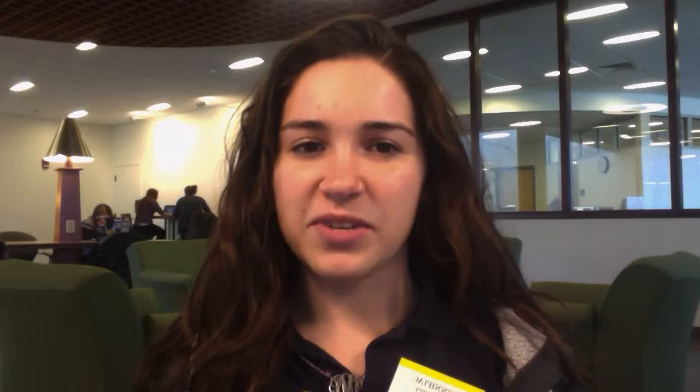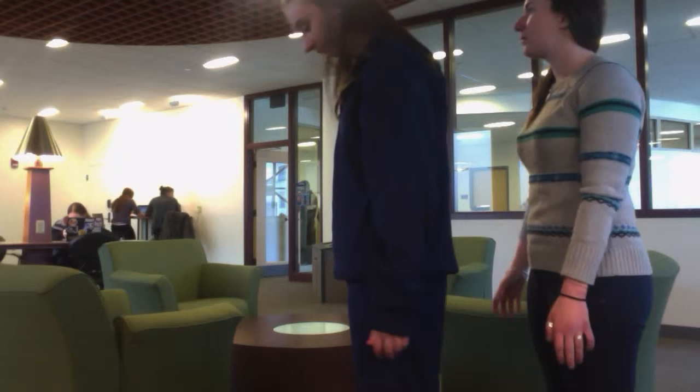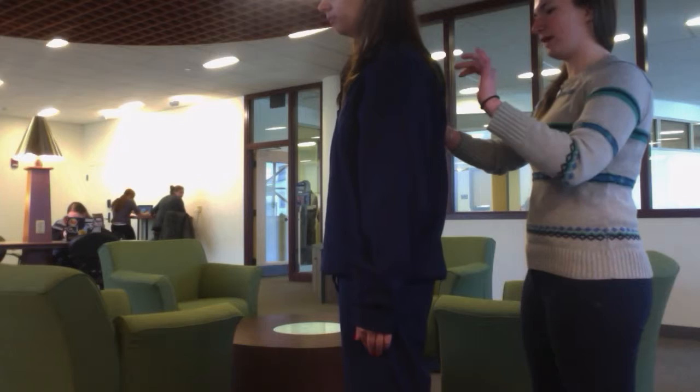The next test is compensatory stepping correction backwards. The examiner should stand in back and to the side of the patient with one hand on each scapula and ask them to lean backwards. The examiner should require them to lean until their shoulders and hips are in back of their heels, then release support when the subject is in place. So just stand with your feet shoulder width apart and your arms at your side. I'm going to push you from behind — do whatever you need to not fall, including taking a step.